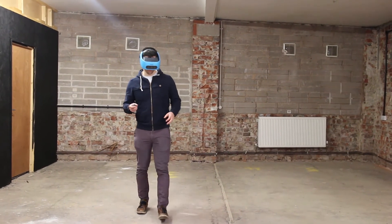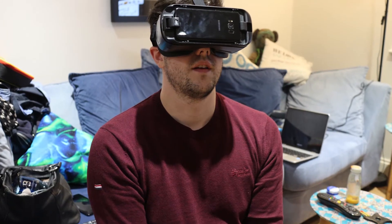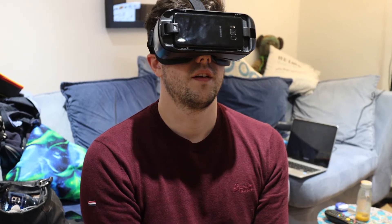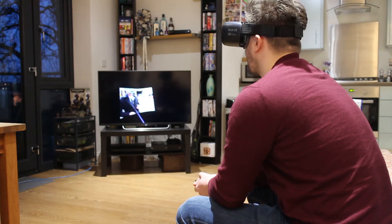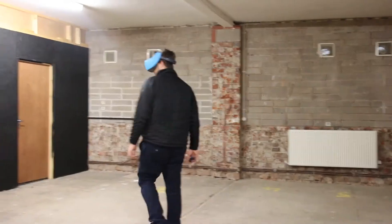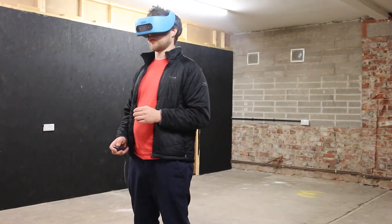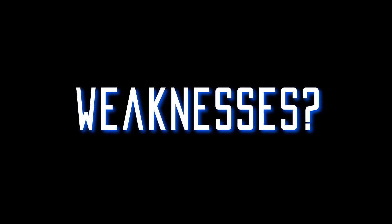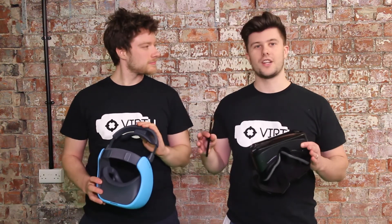The last big point to compare is head tracking, and I think that's really what sets these two headsets apart. The Gear VR is far more suited to viewing videos, films, and watching media — games are okay, but you can only point, click, and turn your head. The Vive Focus lets you move around in a two by two meter space with the chaperone on, or you can disable that for an unlimited play area. One weakness of the Gear VR is that it's not all-in-one, whereas the Vive Focus — you literally put it on your head and you're good to go.